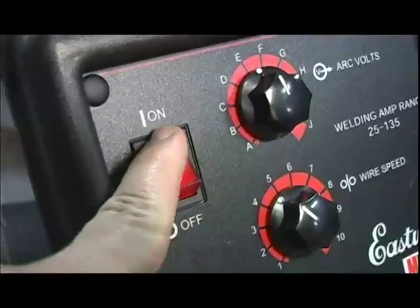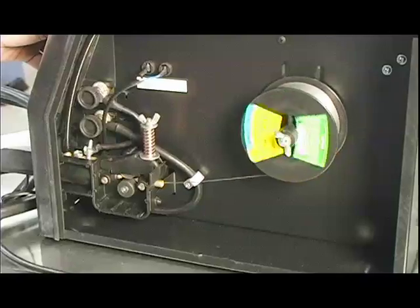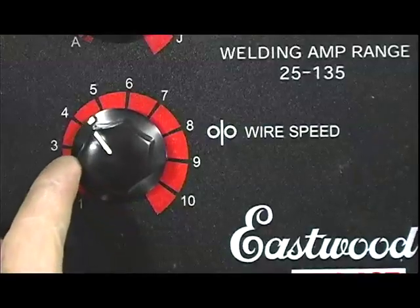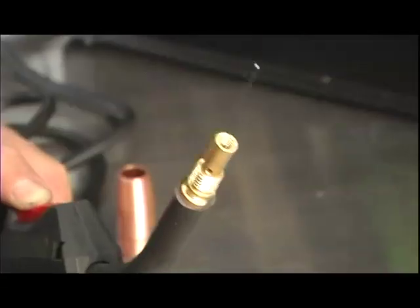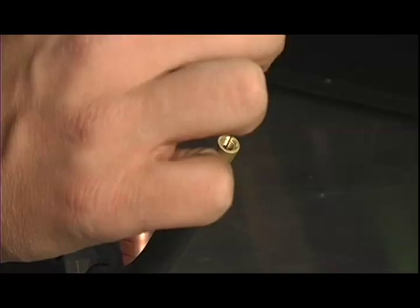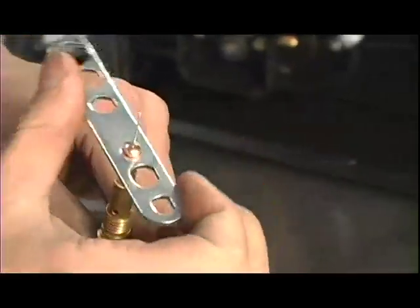You can now turn on the welder and pull the trigger to begin feeding wire. The lower knob is the wire feed speed, and you can adjust it up to speed the process. Once the wire emerges from the end of the torch, turn off the machine and install the supplied tip and nozzle onto the torch.